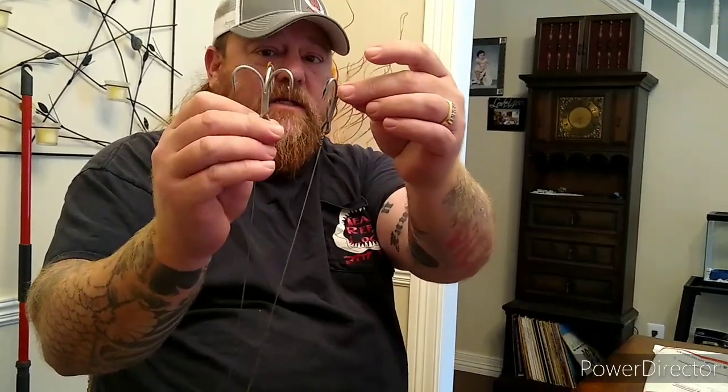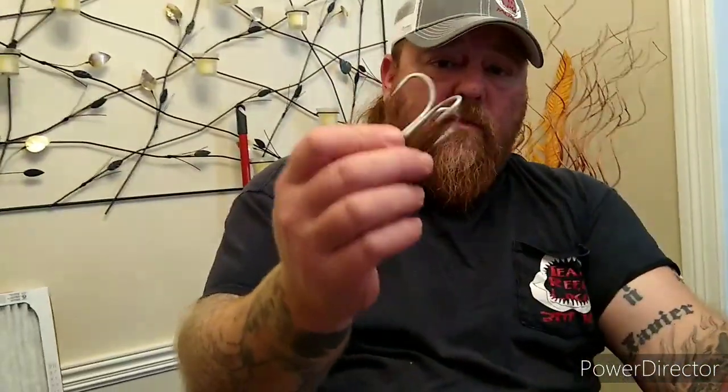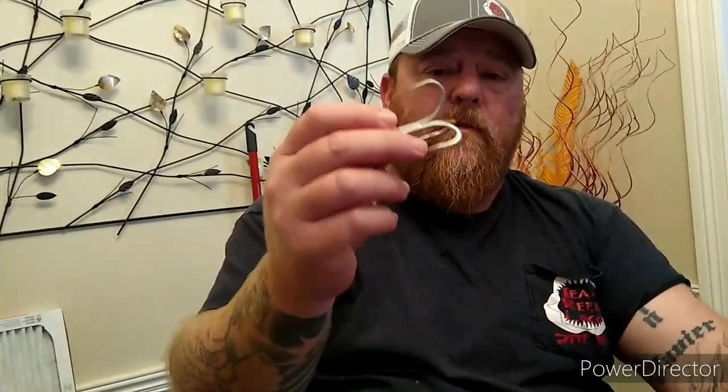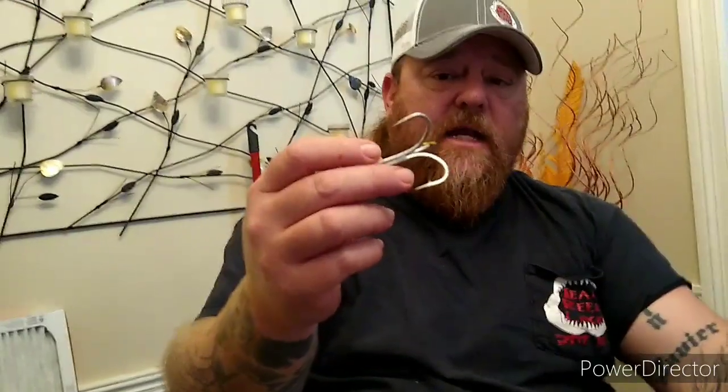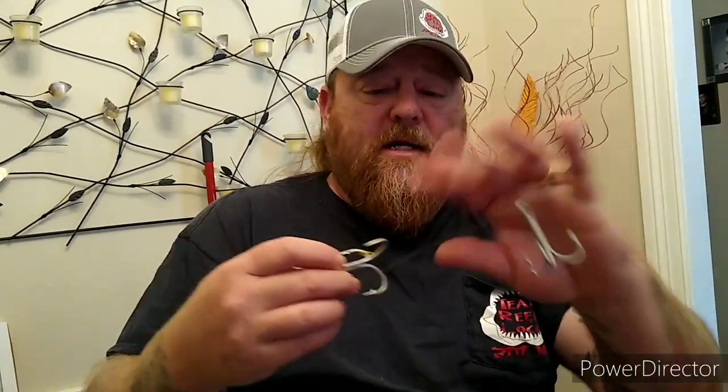This is supposed to be a five odd — I guess they're close but they're not the same size. The Owners are way bigger. A five odd in an Owner is considered the same as a five odd in a VMC, but the Owners are forged, they're heated, they're sharpened — a lot sharper than a VMC. But the problem with this hook is that when we hook up to a big fish, they're actually biting them closed, or they pull them and bend them straight.